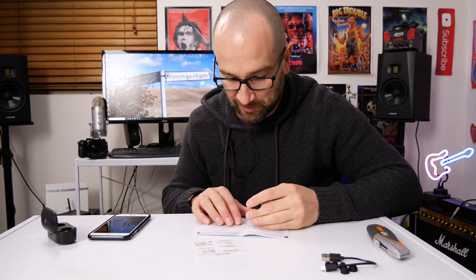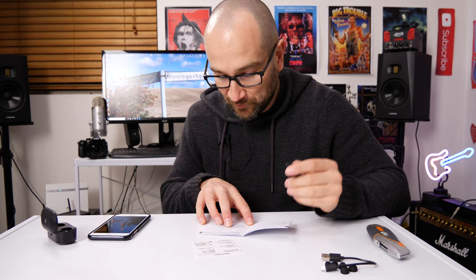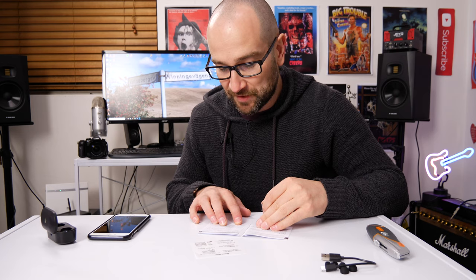Even at higher volumes these sounded great. I had my phone essentially two stops away from maximum volume and they were still nice and clear — no harmonic distortion. For the price, you get a lot of headphone. In terms of functionality, either button will play or pause the track. We also get play next and previous — double tap the left multifunction button for the previous track, or double tap the right multifunction button for the next track.